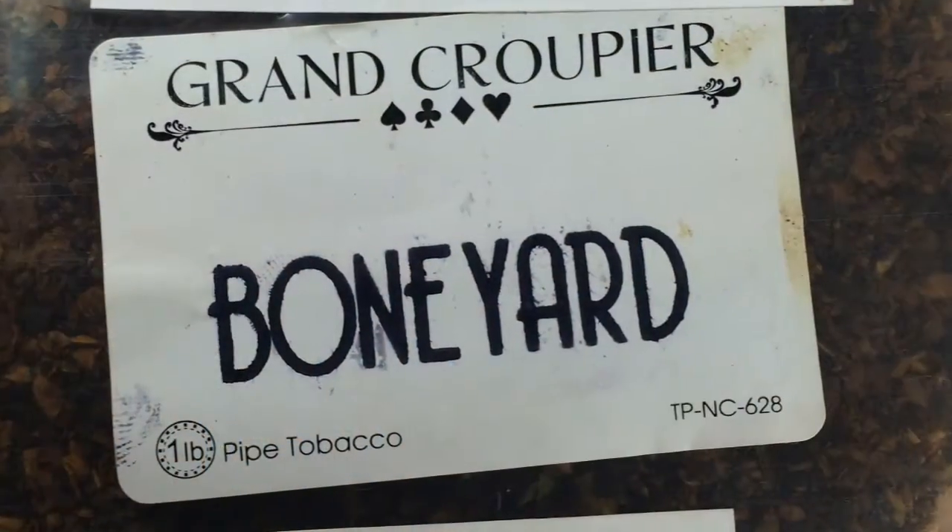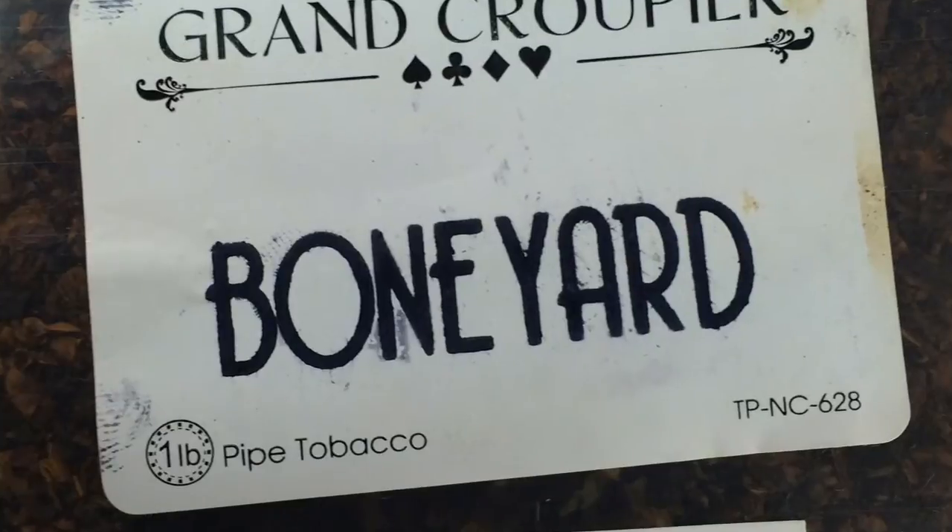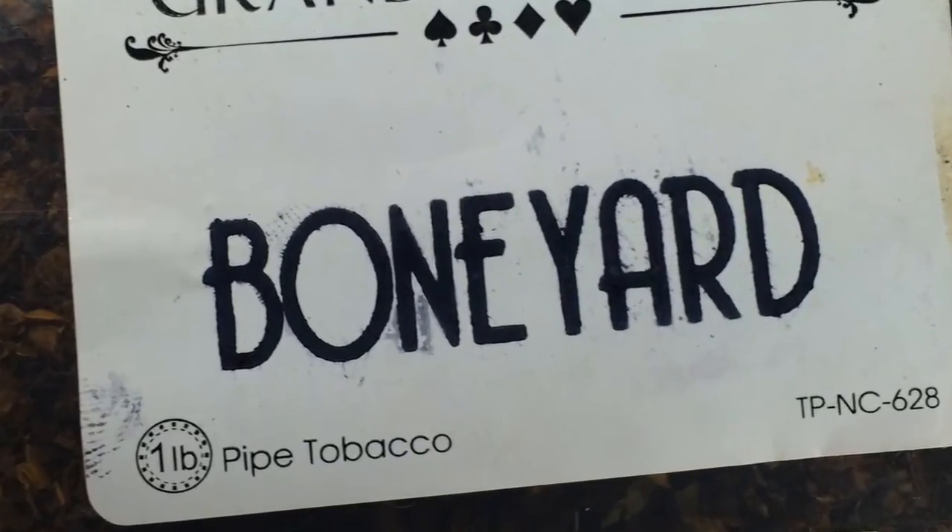What are you smoking? I'm smoking what you're smoking — Grand Croupier. The Boneyard, the English version of the floor sweepings. It's really good. It's cheap — twelve dollars a pound. You really can't beat that.